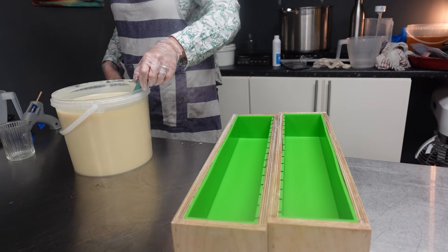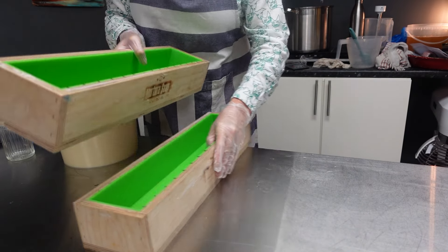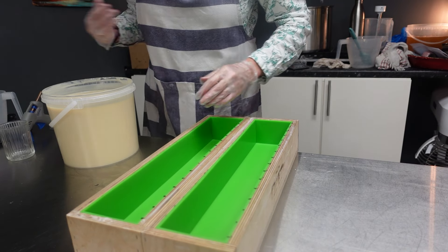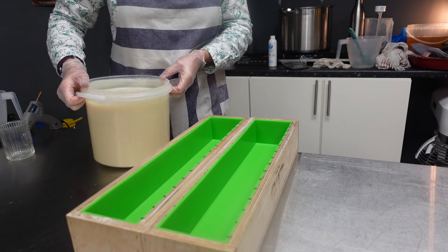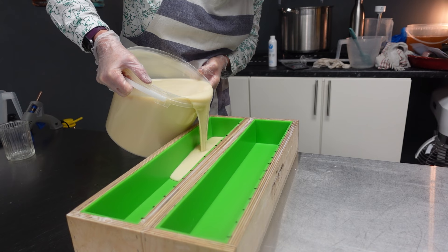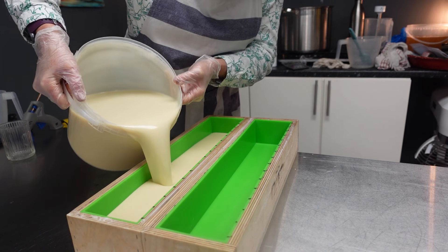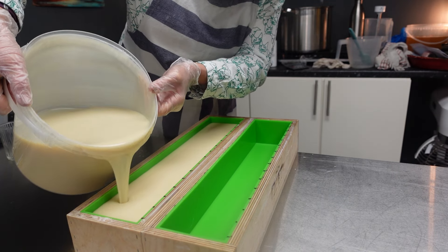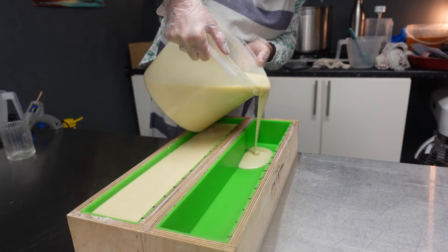I'm going to get my moulds ready. I've just marked out where I can do my texturing, so I just need to get this in the mould and then I can leave it for a second before I do a bit of spoon texturing — I think that's what I'll do. It stayed a really nice consistency, nice and fluid without any acceleration at all, and also no ricing. It's a nice easy fragrance.